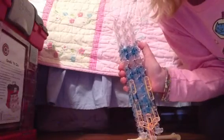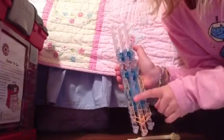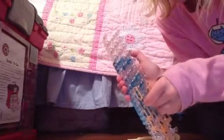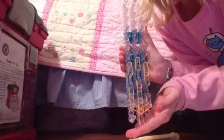Then you are going to grab another double bands and you are going to go from here to here. Bands can be tricky. It should look like this. Then we are going to do one more. It should look like that. Now, we are going to do our last black double bands. It should look like this.